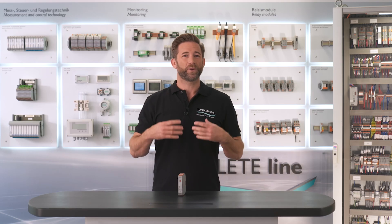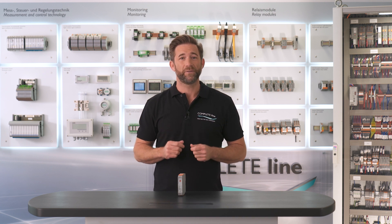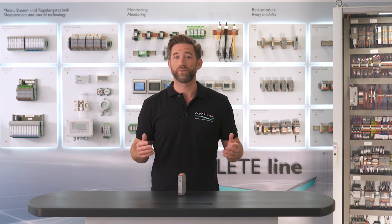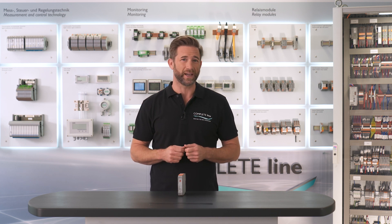This enables gentle switching and considerably reduces the load on the relay contacts. Combined with conventional solutions for motor switching, this offers several unique advantages. First of all, the low-wear switching ensures 10 times longer service life.